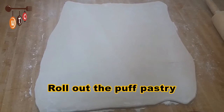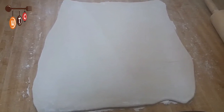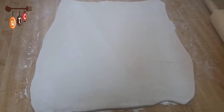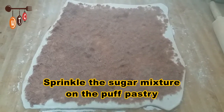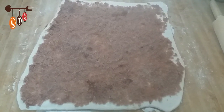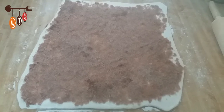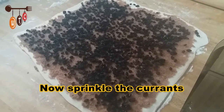Here's my dough fully rolled out. Next I'm going to sprinkle it with the sugar and cinnamon mixture, and then sprinkle the currants on top as well.